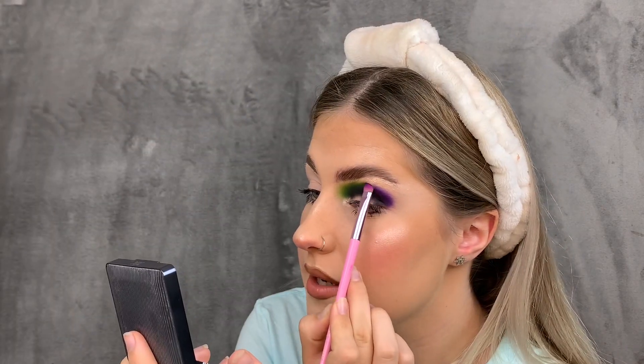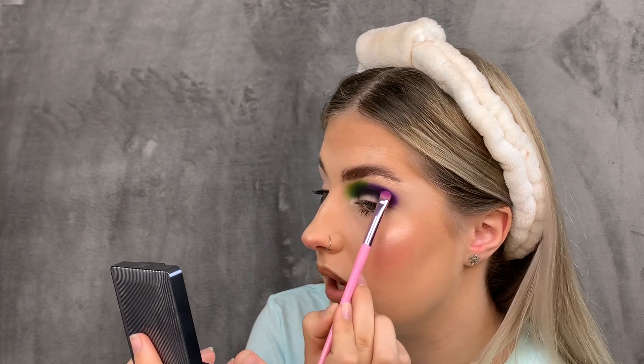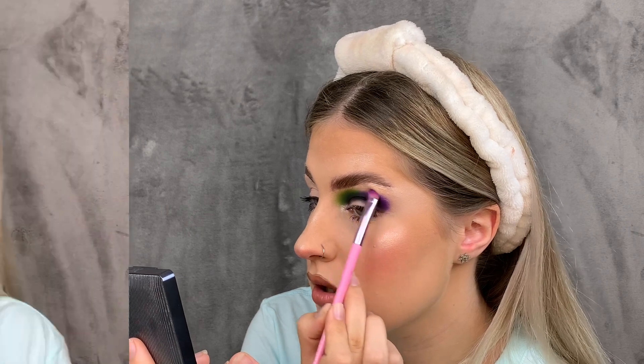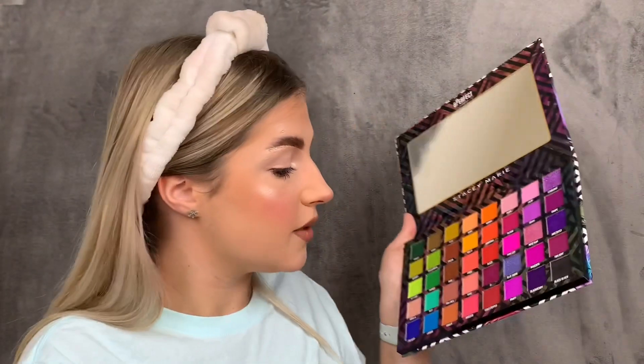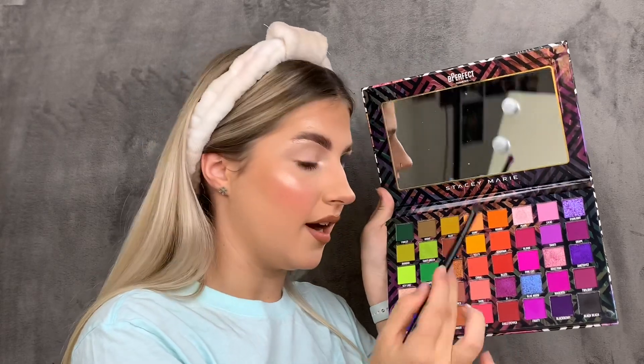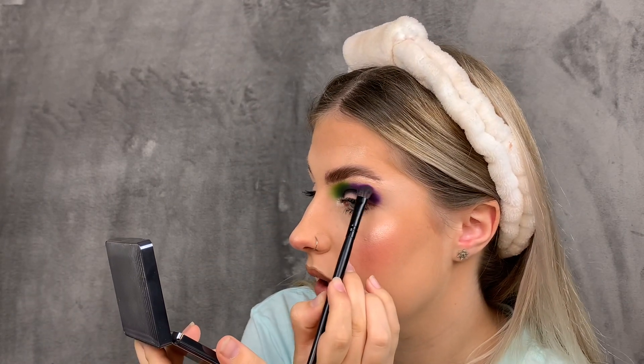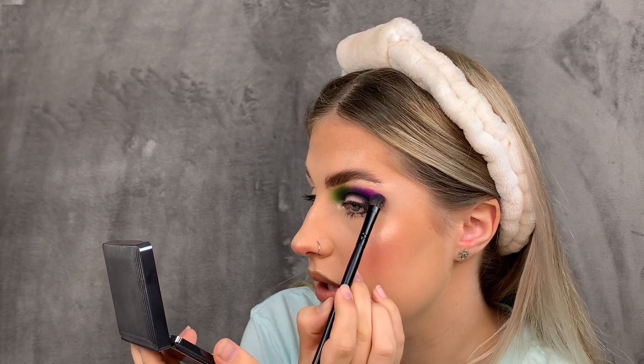Oh my god, these shades are so easy to blend — I'm shocked. If something is good, we have to give it appreciation. The next color I'm going to use is Fruity, which is a pink shade. There's a tiny bit of pickup but nothing too much. I'm now going to go over the edges of Blackberry with a slightly pluckier, more practical blending brush.